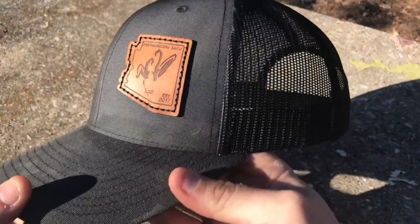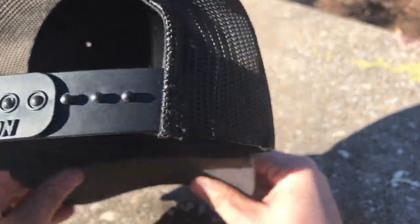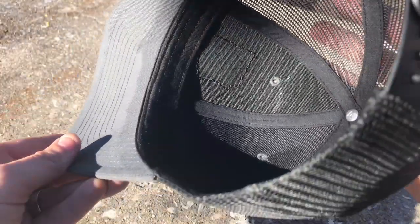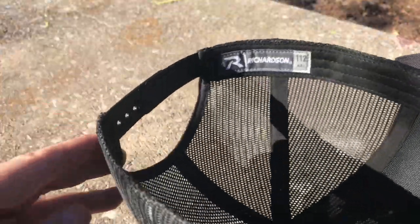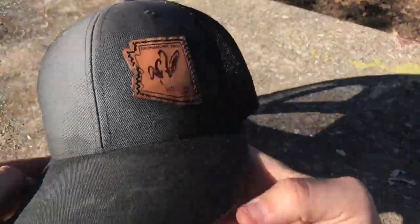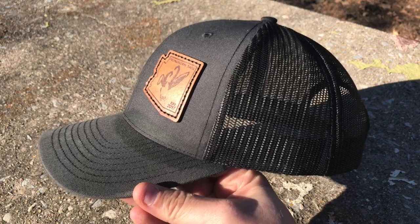Last in the stocking stuffer category, I want to share with you a buddy of mine who has these custom hats. These are Richardson snapback hats, the 112 model. If you've never worn these, they're one of my favorites - they're super comfortable and really well made. His company is called Pronghorn Jack and he has some really awesome colorways and different patterns. You can find them on Instagram where he'll post up different runs of the ones that he has. Those patches are awesome.